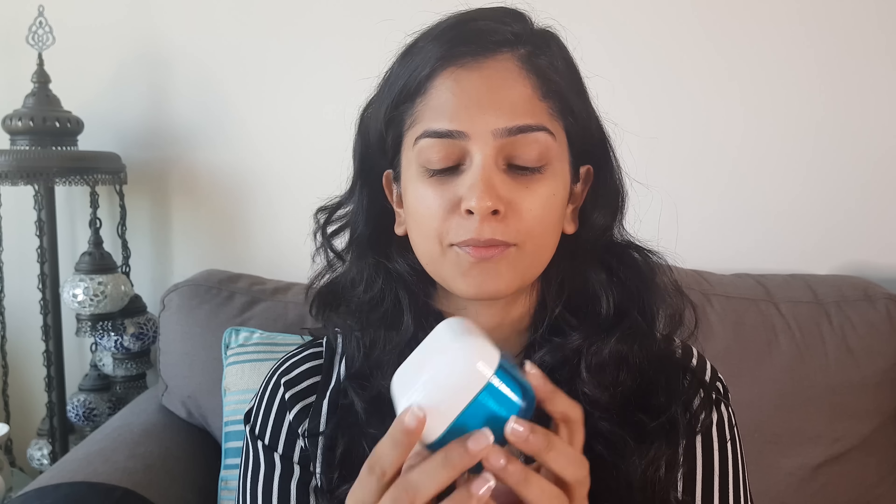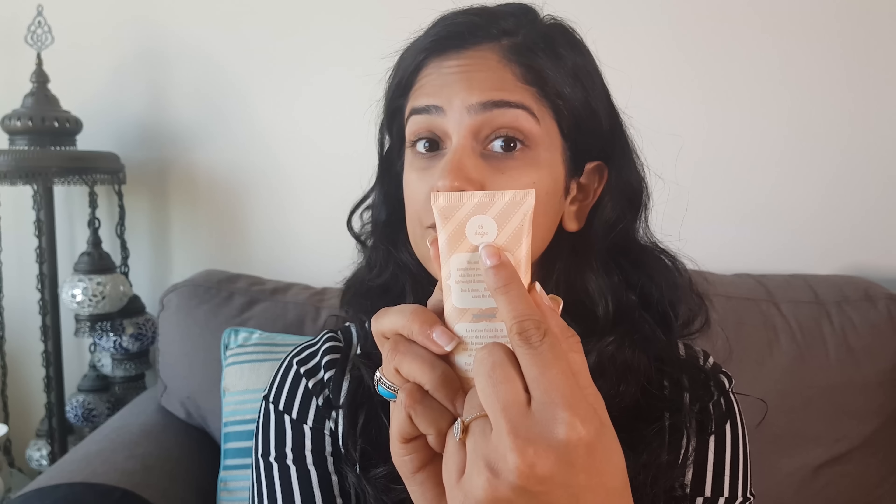I have already primed my face with Clinique's Pep Start — it's extremely hydrating and it does act as a pretty good primer as well. Now, I don't like using foundation every day. This cream, however, is called Bigger Than BB Easy Cream. I use the shade 05 in beige. It has a matte finish and looks just like your skin without worrying about the base looking too cakey. So I'm going to dab that just a little bit at a time on my face.